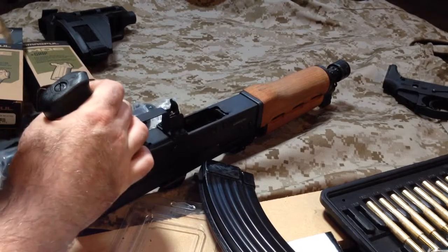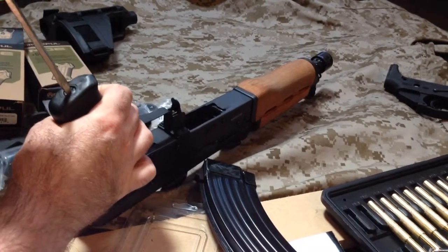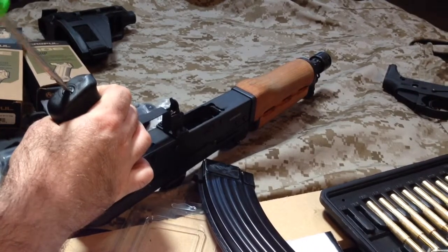Alright, we're back with a little bit skinnier flathead. That wasn't on there as tight as I thought it'd be.